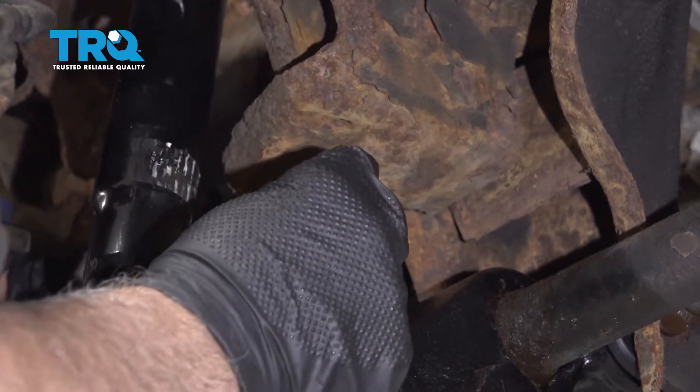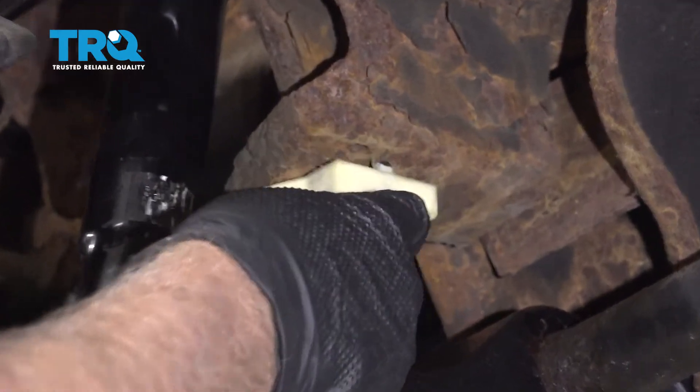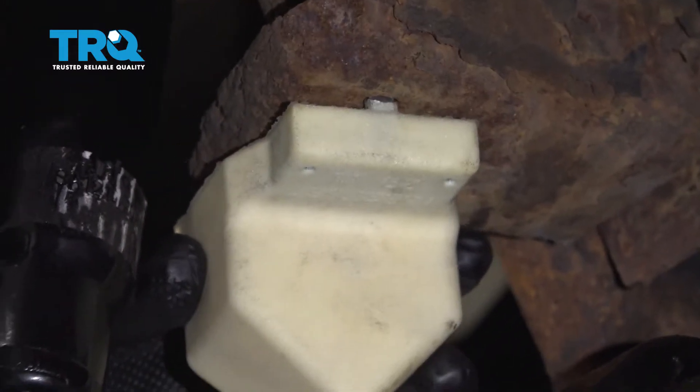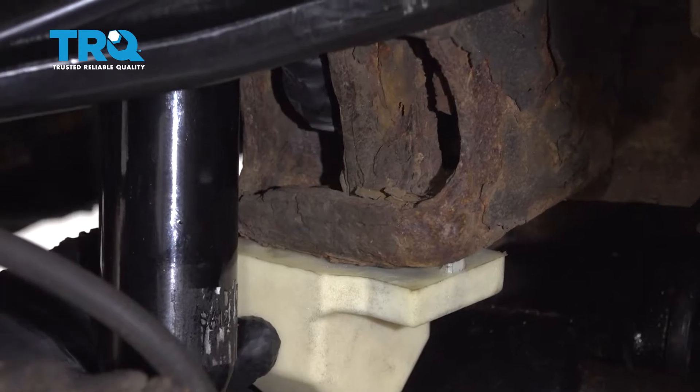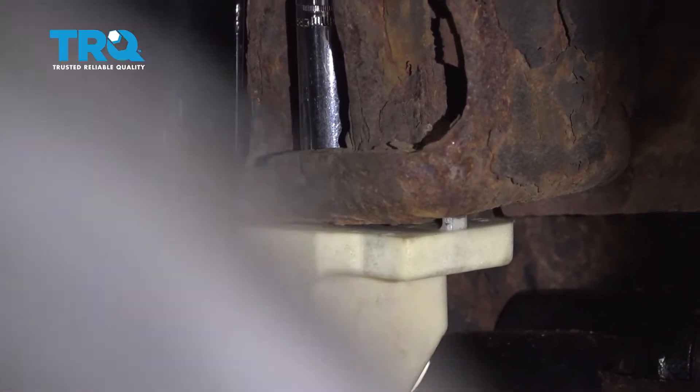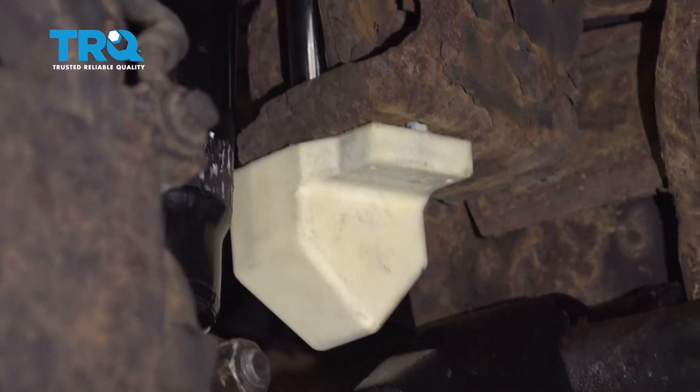There's a little pin right here that lines up right there. Get the nut started on the stud, take your ratchet and snug it up. That's good.